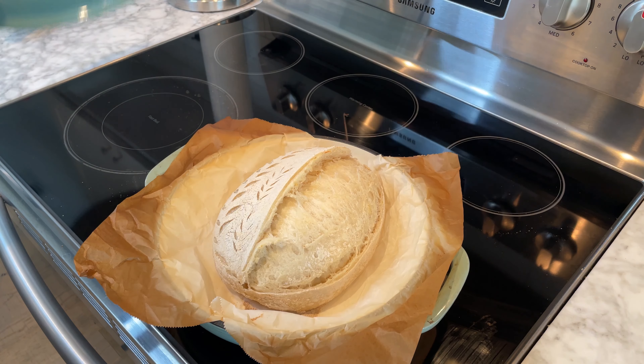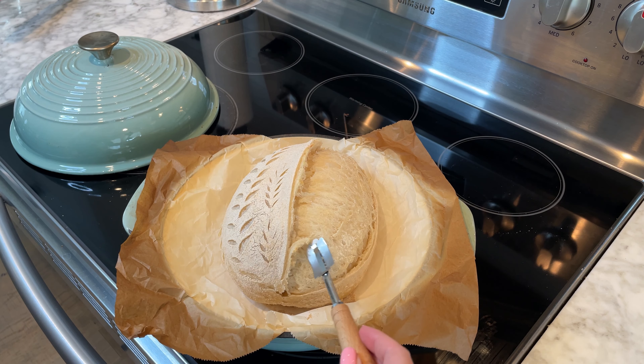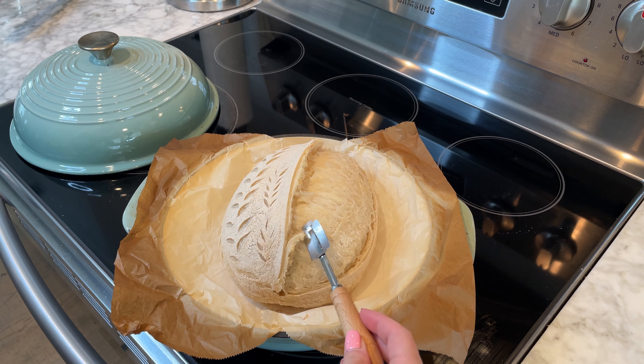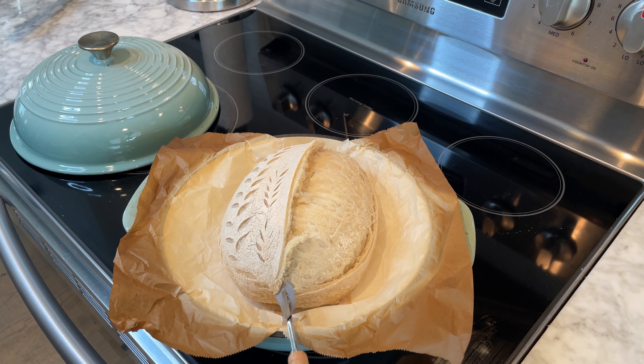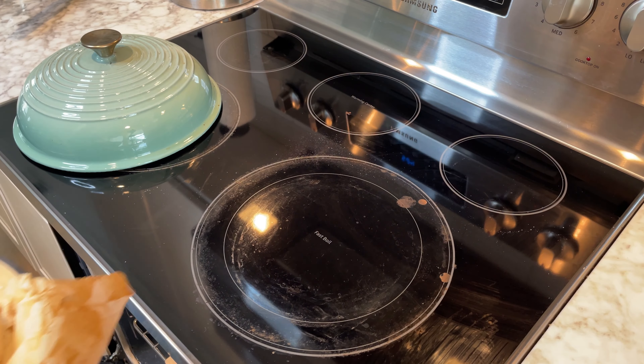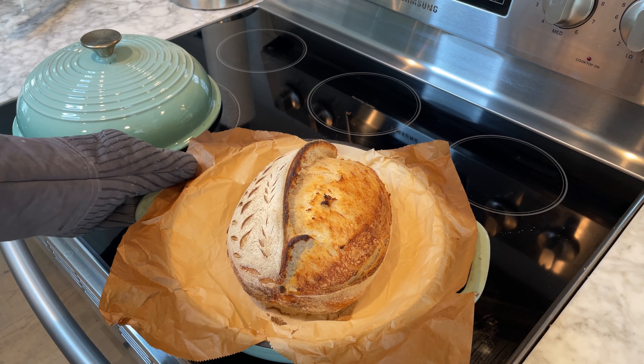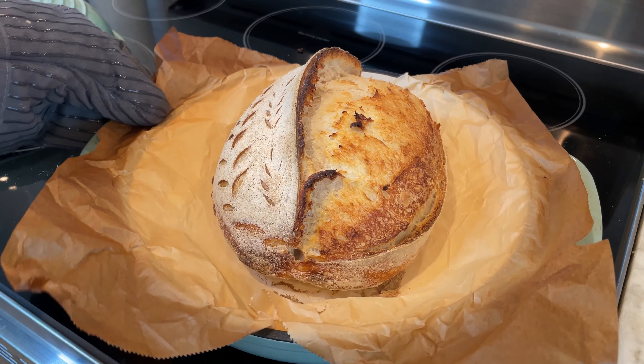Optionally, you can score the ear one more time to let the bread grow more. After that, reduce the temperature to 450 degrees Fahrenheit or 230 degrees Celsius and continue baking until the bread is golden brown, approximately 15 more minutes depending on your oven.